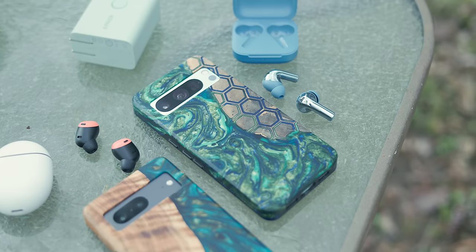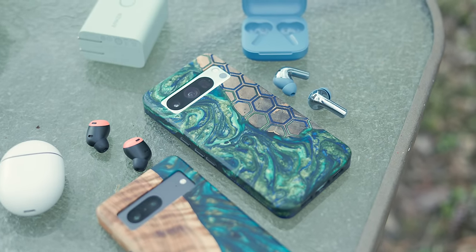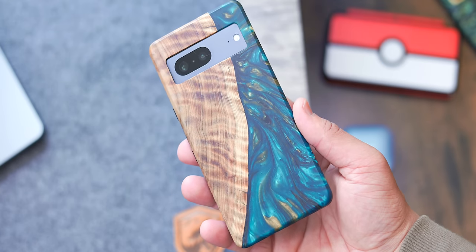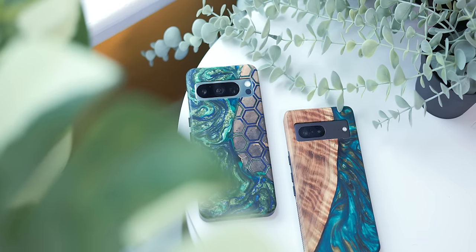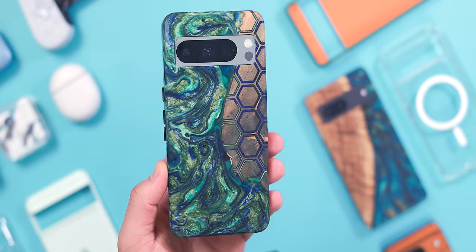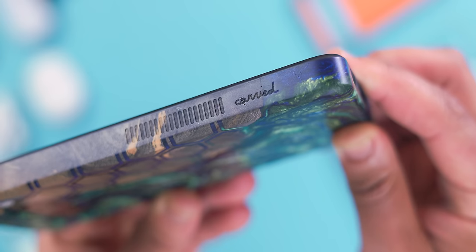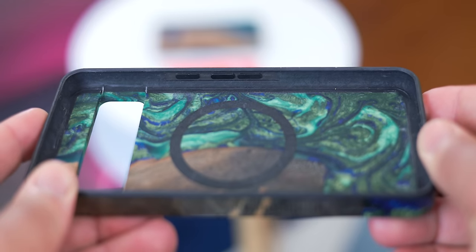The Live Edge case uses a rubber frame as a base, then combines burl wood — which always has a unique grain — and live resin with an assortment of colors or materials mixed in to give it a distinctive look. The end result is a truly one-of-a-kind case, as each one has so many handmade elements. There are a few features like the inclusion of MagSafe, ridges on the side to help with grip, and metal inserts for the buttons that give it a satisfying click.